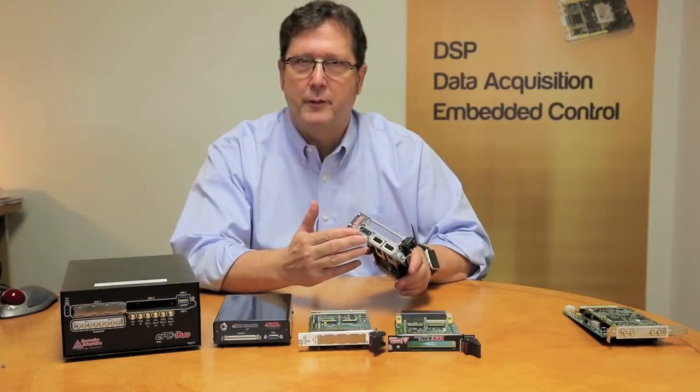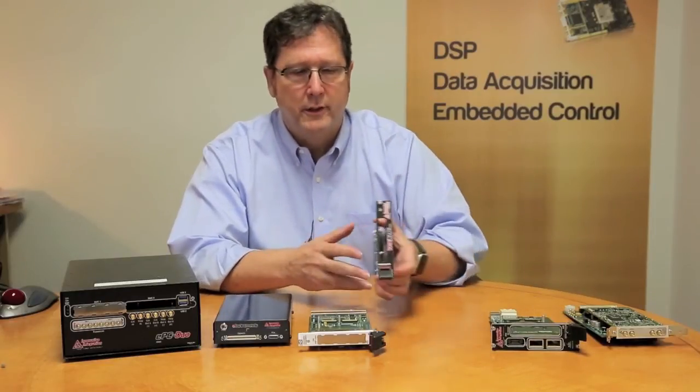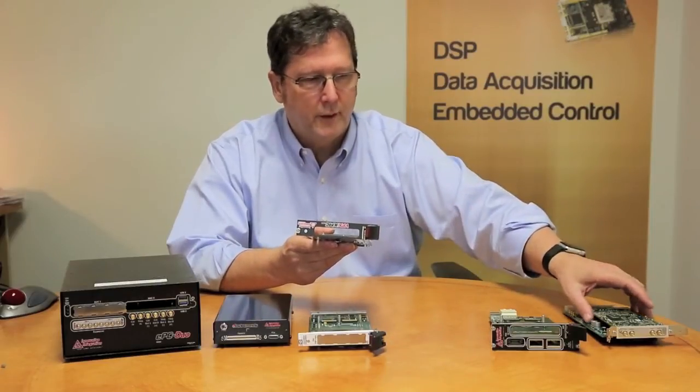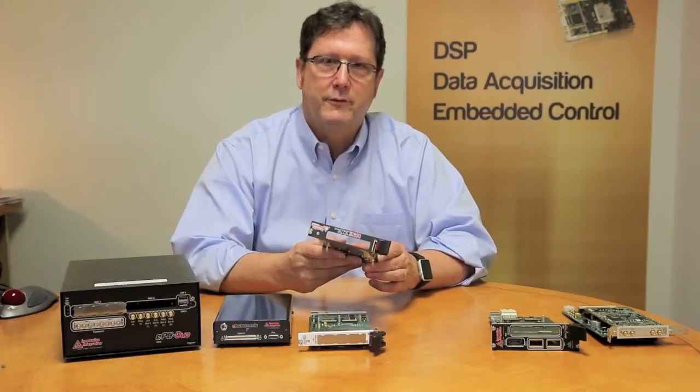The DIO on the module is also exposed. If you want to use a VPX-type enclosure, our VPX adapter is available, and the module, due to its mechanical and thermal benefits, can be conduction-cooled or convection-cooled.